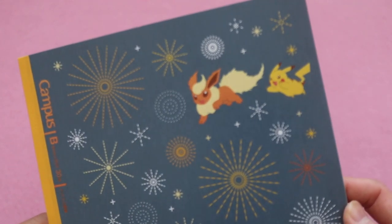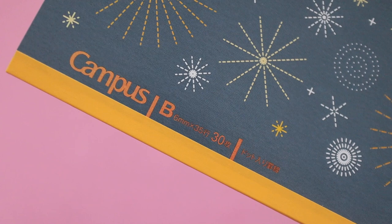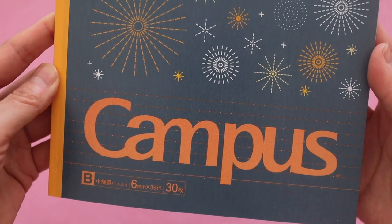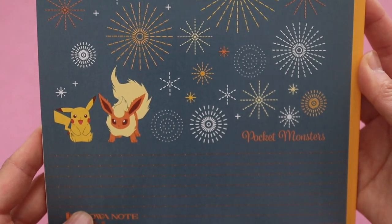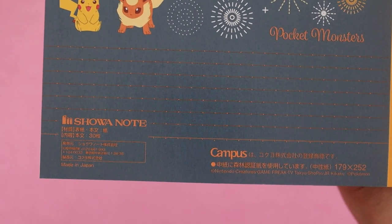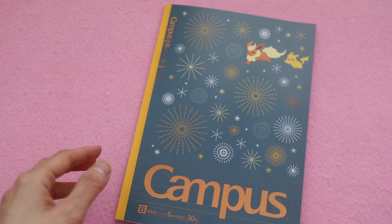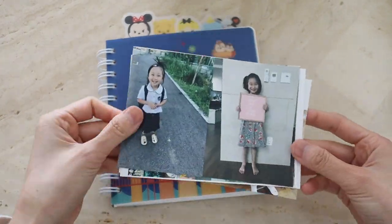Last but not least is this Kokuyo Campus notebook, and this one is special because it has a little Pokémon design on the cover. I loved these Campus notebooks when I was living in Japan — they're so cheap, only about a dollar. The lined paper has dots throughout the lines so you can evenly space out your writing, making it perfect for taking notes. The paper is so buttery soft and smooth.